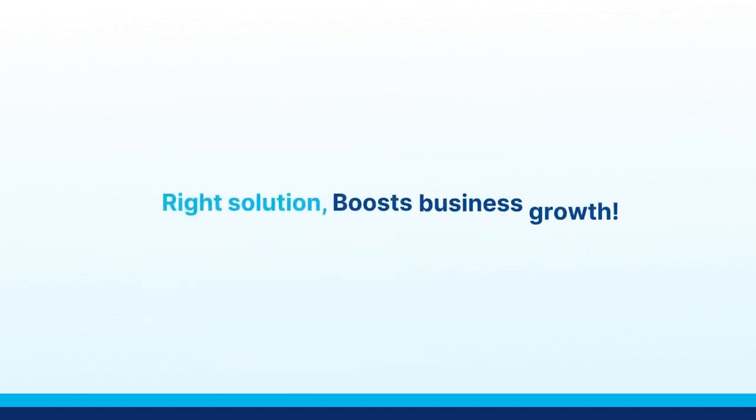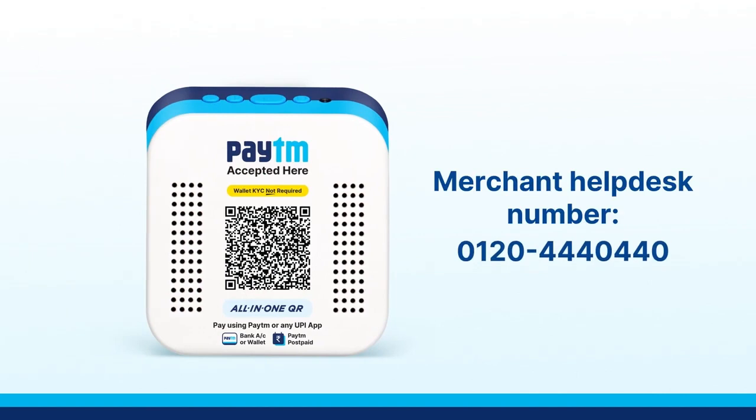So this is the right method to restart your soundbox. Please call our merchant headquarters number for more information.